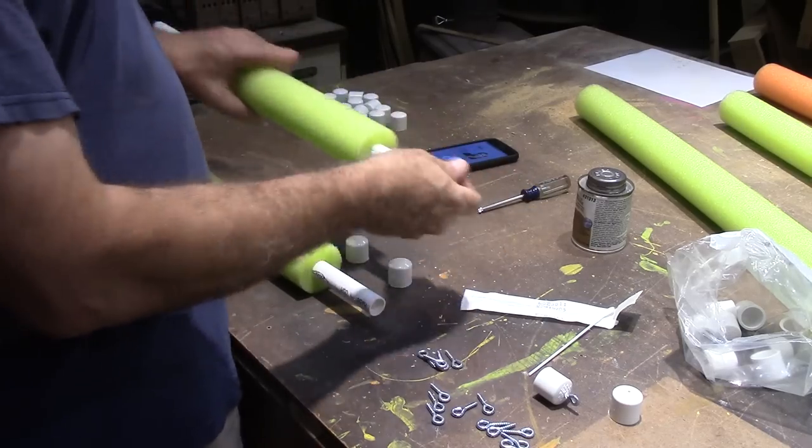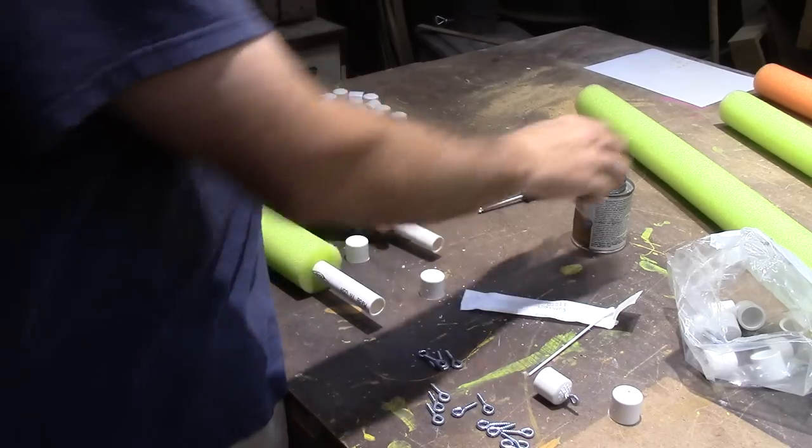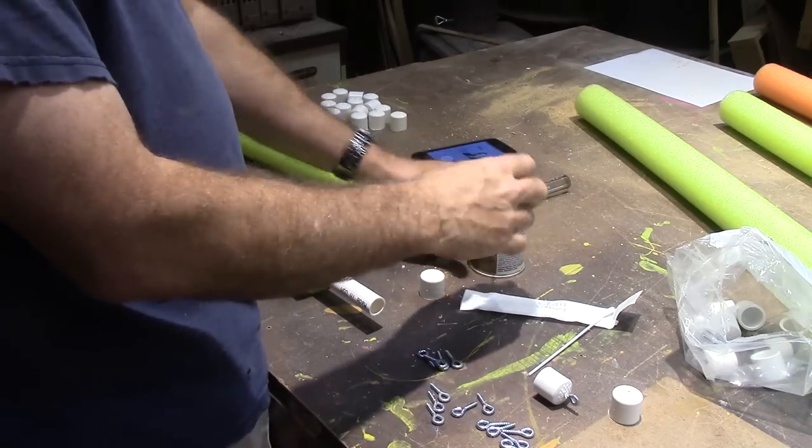I've slid the noodles onto the pipe and now I'm just going to put a cap on each one, using some PVC cement.